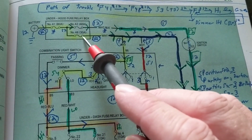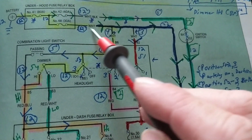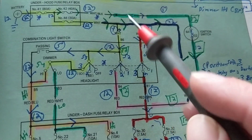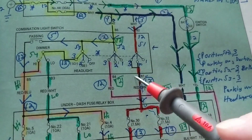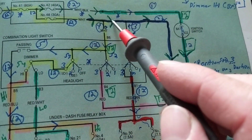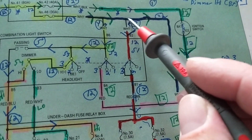Going from here: number 48 fuse, rated at 30 amps, what color wire? White. Coming to this point — this point is a splice, which means we have an option. We could go here or we could go here. Since I want to do this one first, we're going to proceed in this direction.